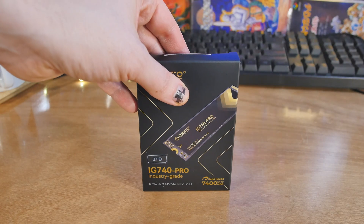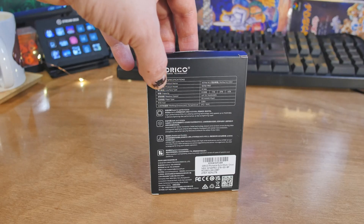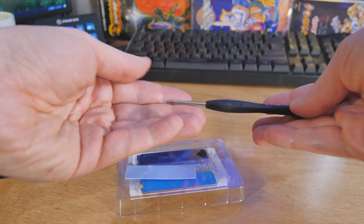I've had some success with these Orico M.2 drives — I've got one in my system I'm using right now. They've got a new one here and they're advertising it as industry grade: this is the Orico IG740 Pro, and I've got the two terabyte variety. It comes in a few different flavors and sizes.